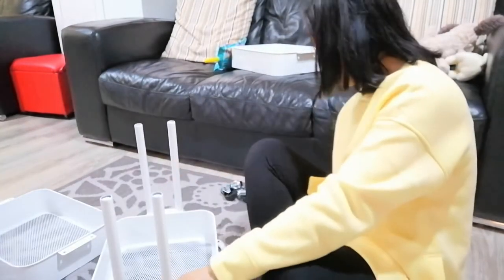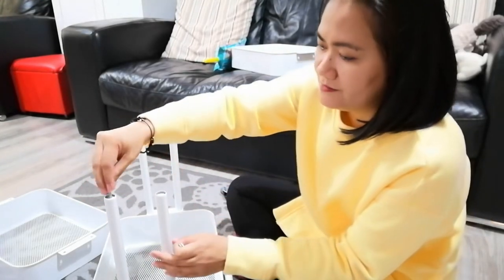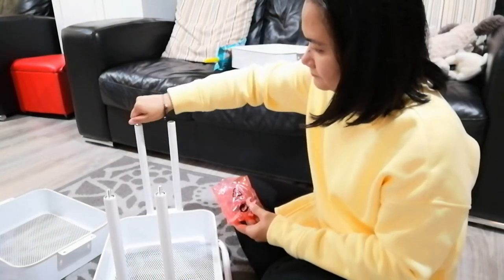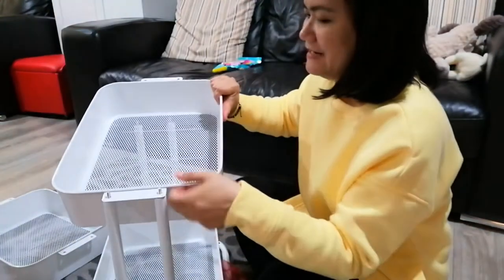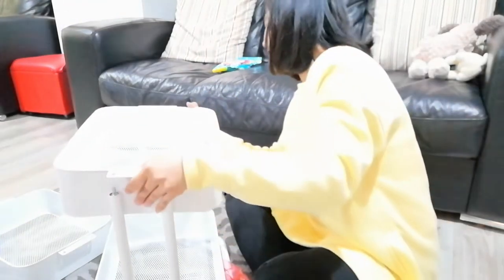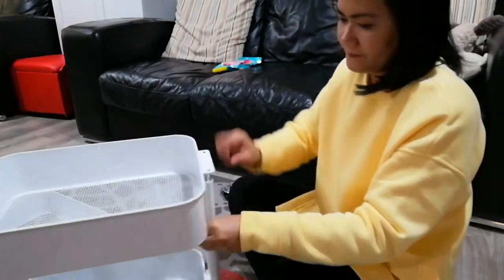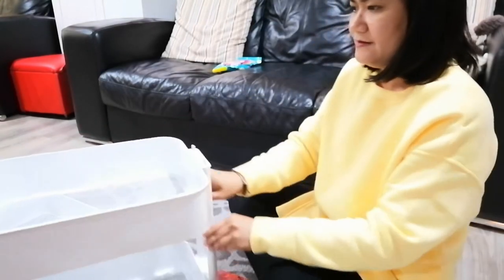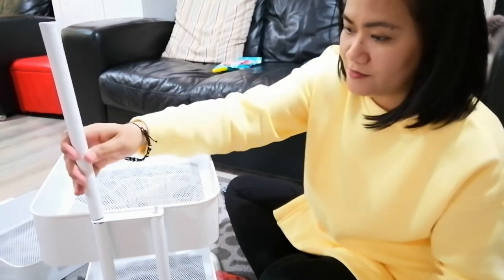Now that that's done, I have to use the double-headed screws again — it's a similar process to what we did earlier. I take another basket and, just like earlier, put them through the holes. It's a bit tight but you put them through the hole. Then take the last four tubes and do the same thing as we did earlier.